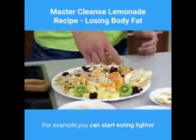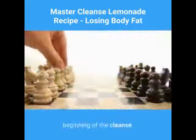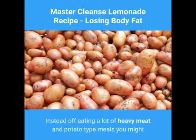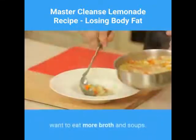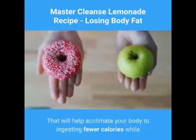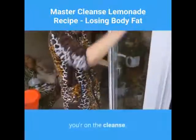For example, you can start eating lighter foods for several days prior to the beginning of the cleanse. Instead of eating a lot of heavy meat and potato type meals, you might want to eat more broth and soups. That will help acclimate your body to ingesting fewer calories while you're on the cleanse.